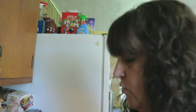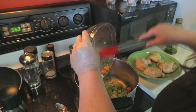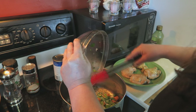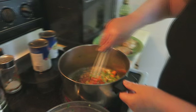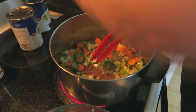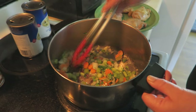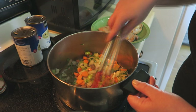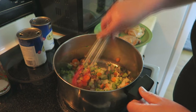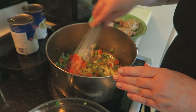I browned my chicken on both sides — took maybe four to five minutes. Next, what you're going to do is add your vegetables to the pot and give it a stir. You've got all that goodness on the bottom — yummy! We're going to let this stir-fry for just a couple of minutes until it starts kind of turning translucent a little bit, to let the flavors marry.